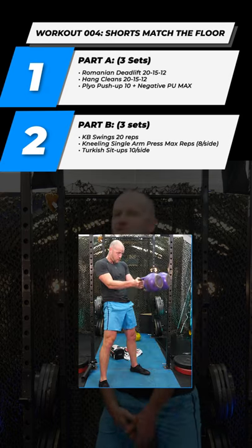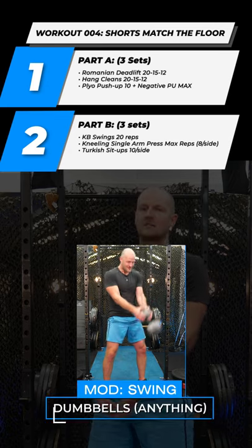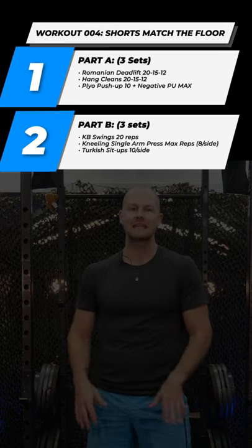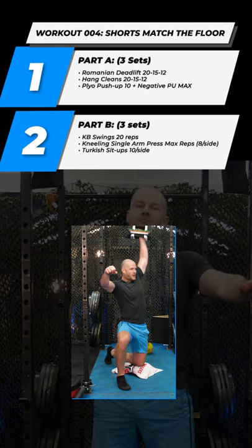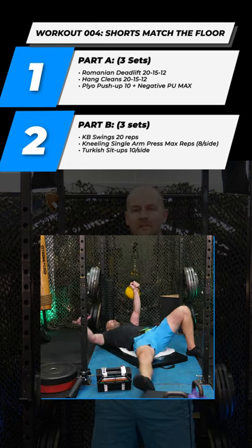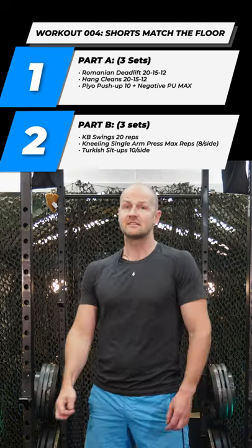In part two we're revisiting the kettlebell swing — that can be double bell, single bell, big jug of water, one dumbbell, whatever you have. After that it's a kneeling single arm press. We're going to pick the weight you have and just max out the reps, and then we're hitting the floor for some core and we're going to be doing the Turkish sit-up, ten per side.